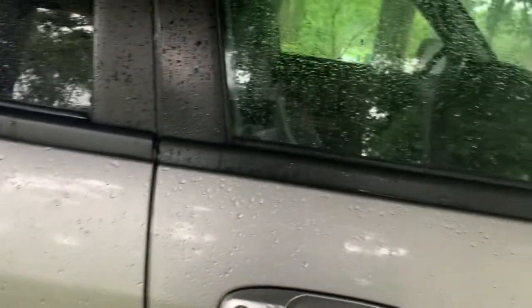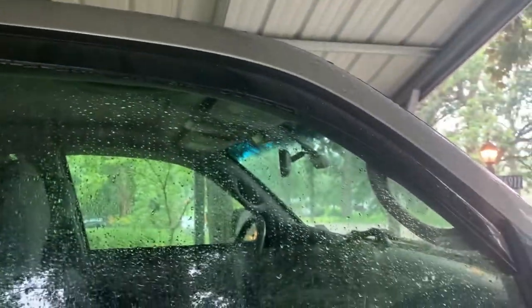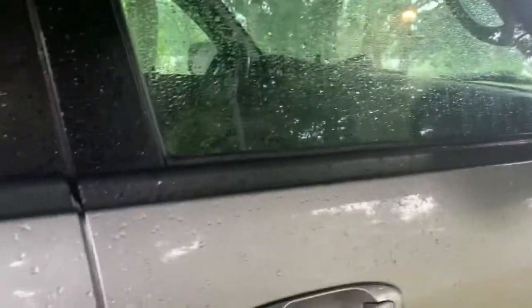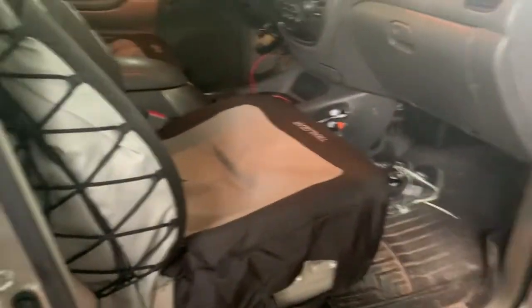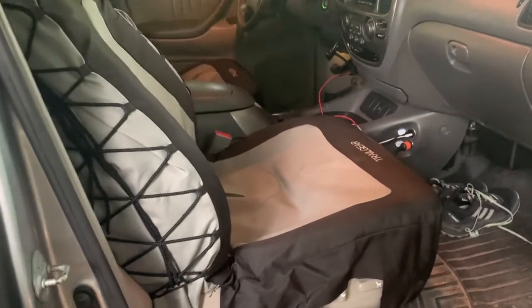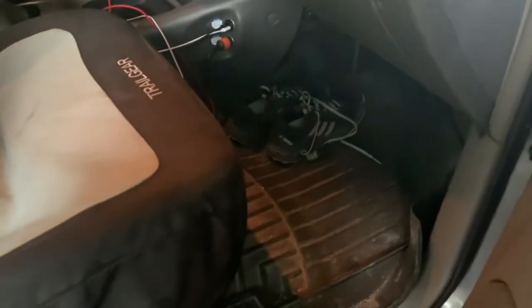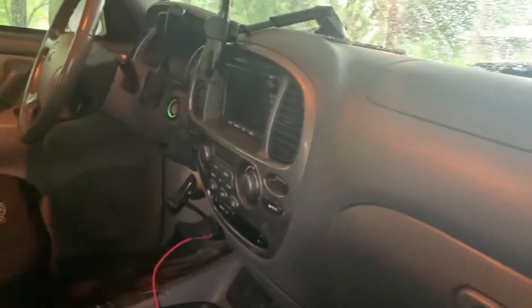Got the Auto Vent Shade visors — these are the in-channel ones. I think they look a lot cleaner than the stick-on ones. The windows go up and down; they're a little sticky at first but they loosen up. Got some cheap covers from Cabela's — these Trail Gears are like 30 or 35 bucks a piece. WeatherTech floor liners as well.